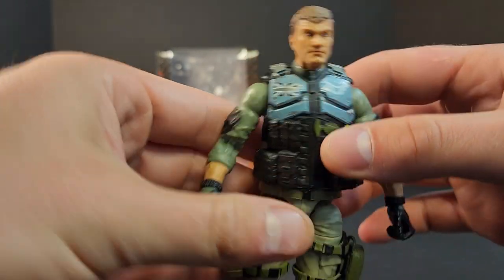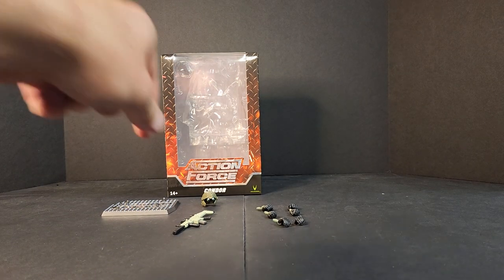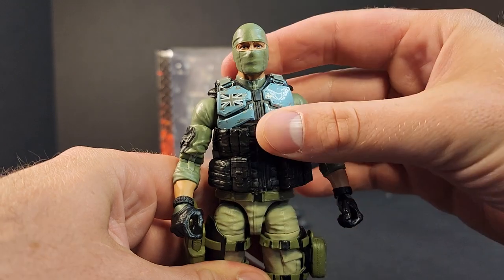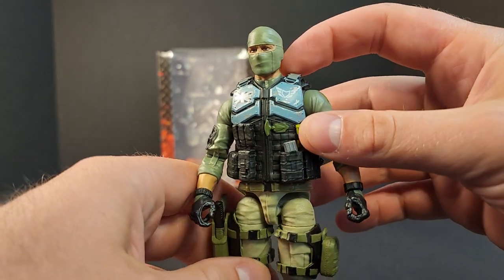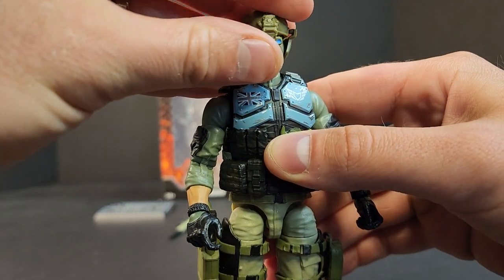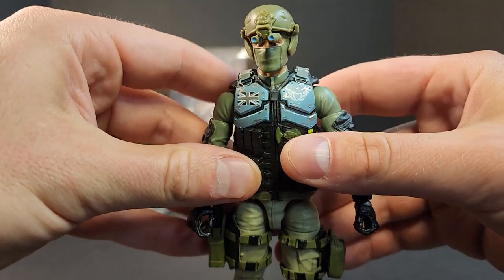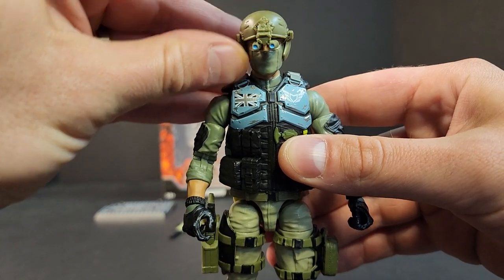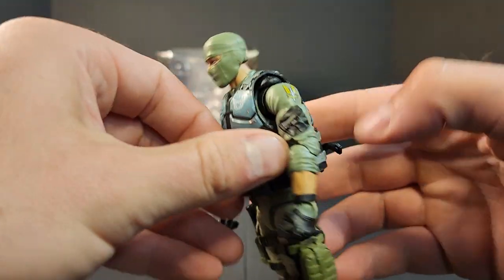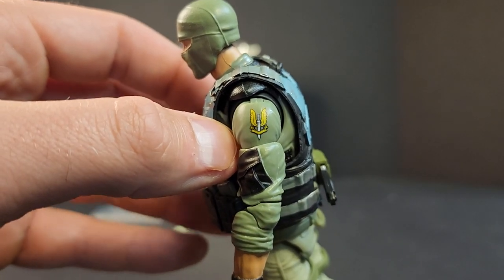But there you have it. Let's get this balaclava head on him real quick. I'm going to grab the ACH also. There you go with the head — it doesn't look too bad, a little different with the neck exposed. Then the ACH just goes on. One thing I didn't touch on was this little special forces logo on the side — it's a cool looking logo, it looks great.